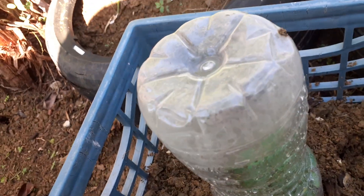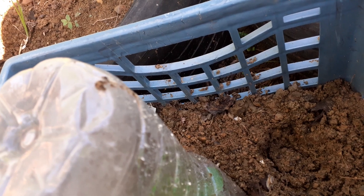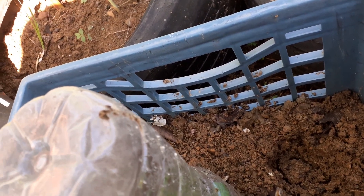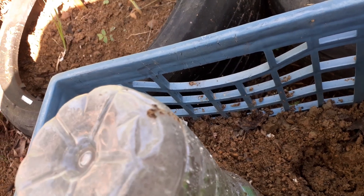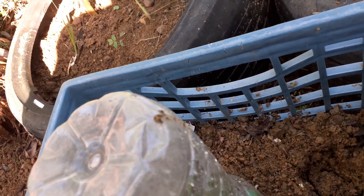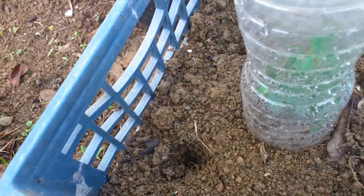I made some holes and I'm just going to put this guy in the deeper one. I thought these guys were harder to grow, but they're not — because they grow anywhere.